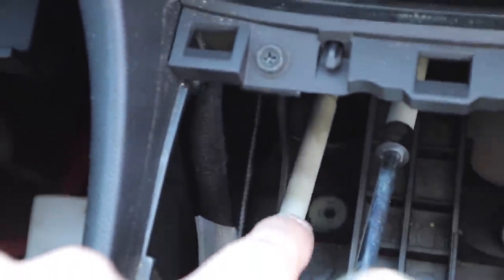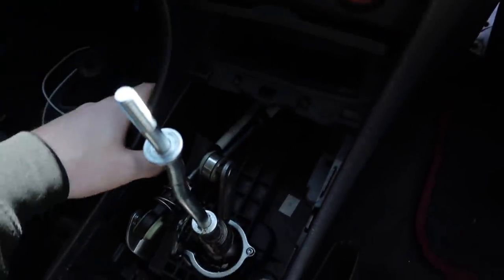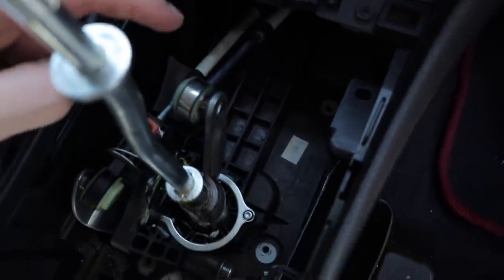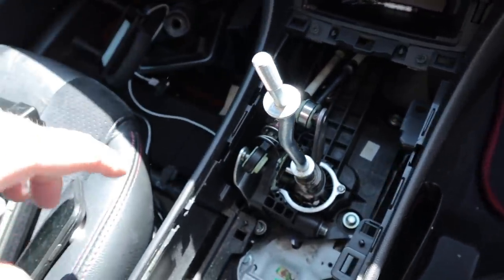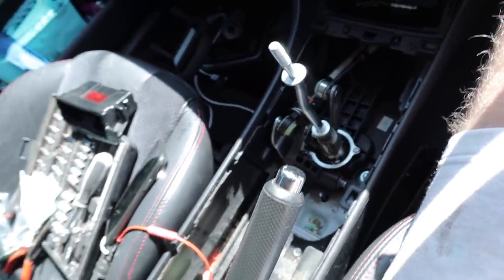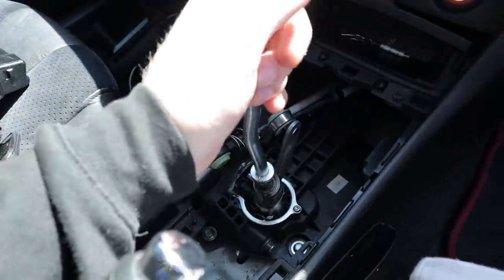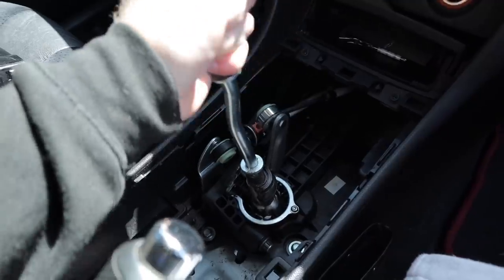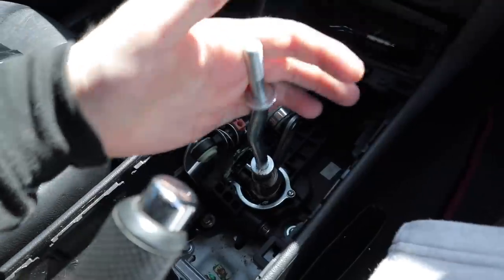It's a little bit tedious — the most annoying one is the one at the very back because there's not much access in there. But the other three are really simple, you can get to them easily. This just folds out as well. We're all in — I'm just going to tighten them all up. Already it just feels a lot more stern and solid. There's no play in it, it doesn't feel loose, it feels pretty notchy now.